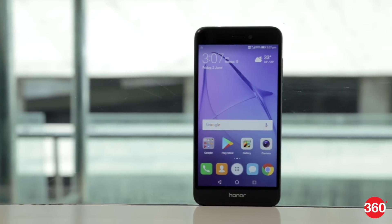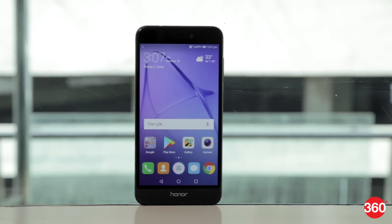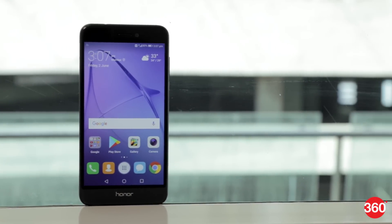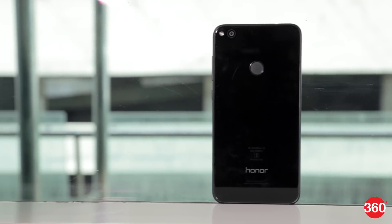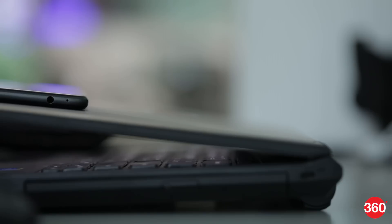Design-wise, this phone looks quite similar to the Honor 8. It has 2.5D curved edge glass on the front and back, and a plastic frame in the middle. While the glass does look good, it makes the phone slippery. We saw it sliding around when placed on any surface that isn't perfectly flat.